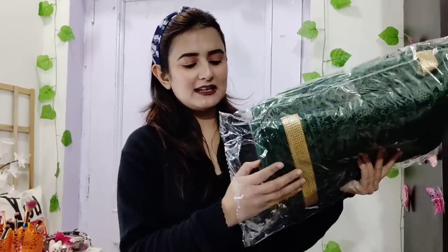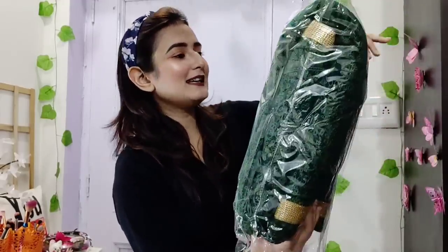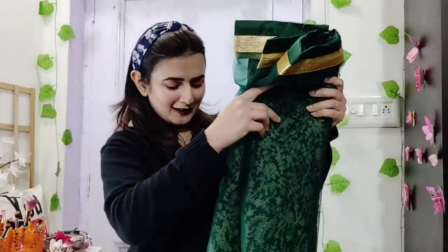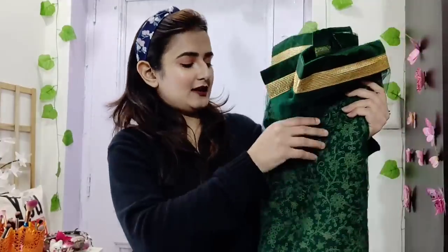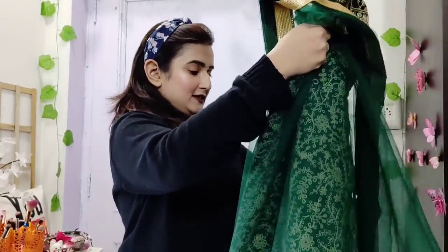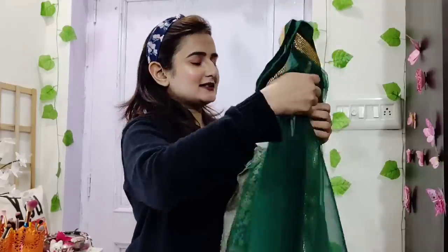Sorry, I'm coming back. Now let's open it — look at this, I'm going to open it. This is the first one, guys. This is the top.